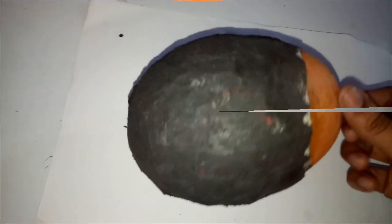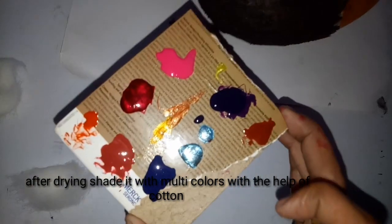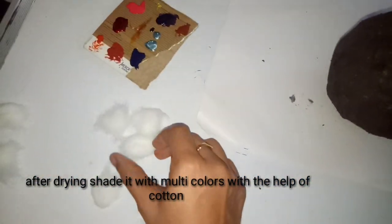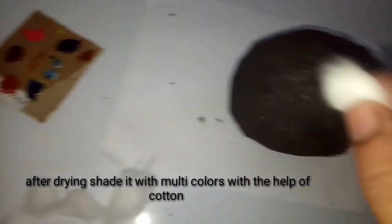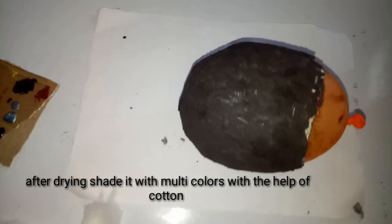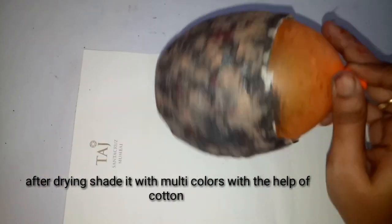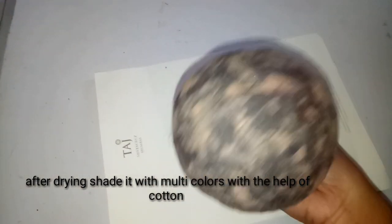Allow the paint to dry for a few minutes. After the paint is dried, I am going to apply multi-colors. I am taking nail paints and with the help of cotton I am going to apply the multi-colors over the black color paint on the bowl.